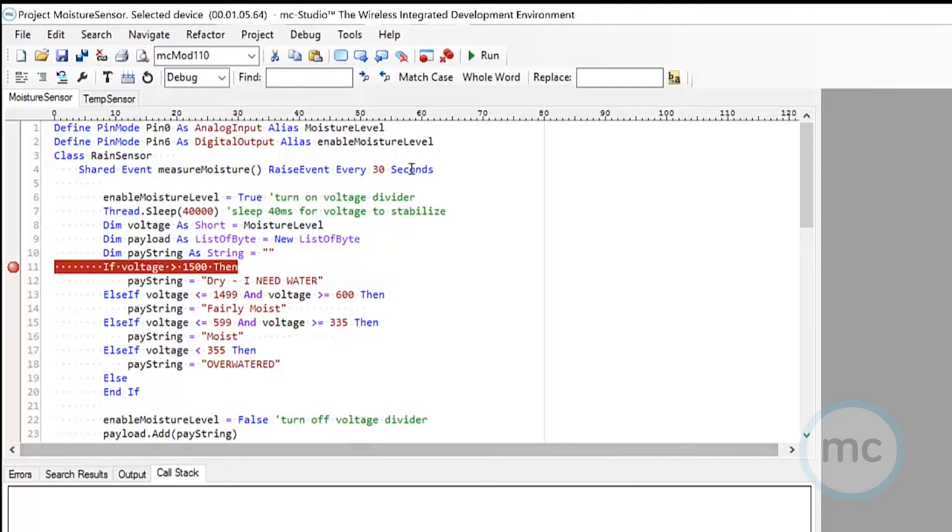As we walk through this, I'm going to have this raise every 30 seconds. One of the great things about MC Studio is you can customize when these events get raised. So if you copy this code and realize you don't need to check every 30 seconds — you're good with every five minutes, five hours, five days, five weeks, whatever it might be — you can go in and customize this yourself. That's the versatility of the MC Things platform.